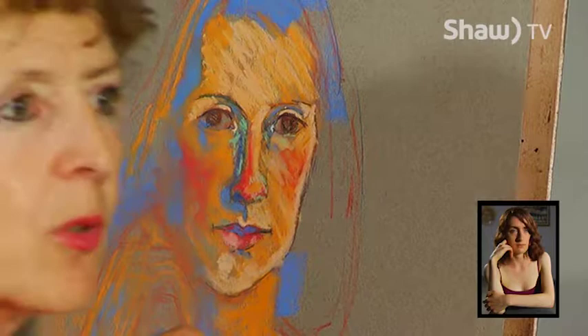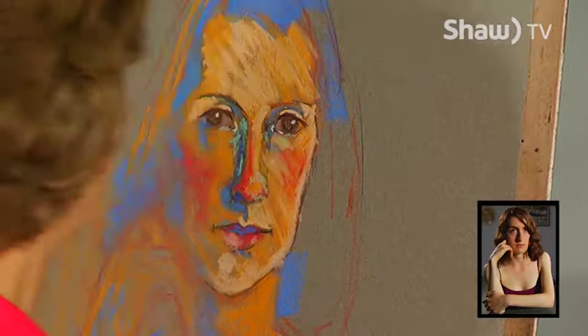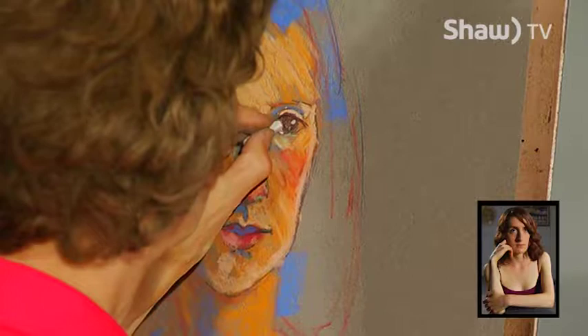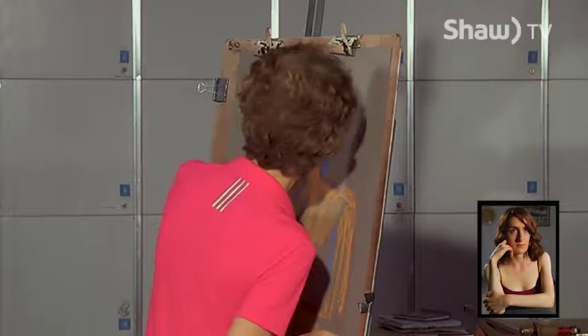I'll mark that highlight in and probably redo it again later, but I'm just getting that particular light in. Of course, the eye is a very moist organ — that's why you're going to see a lot of shimmery lights in the eye. There's also a lot of shadow in the eye that occurs because of the eyelid. Particularly the upper lid is going to create a shadow on the upper ball of the eye. There's all kinds of color in the eye and we want to really remember that.